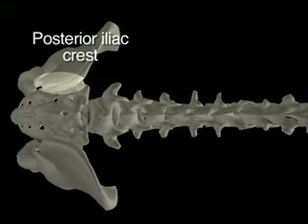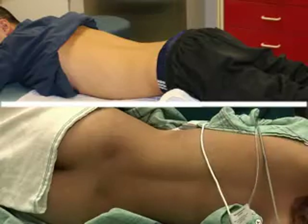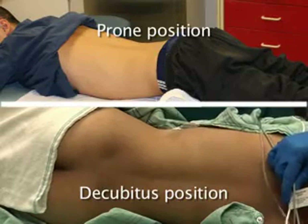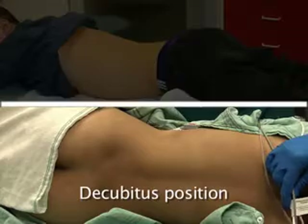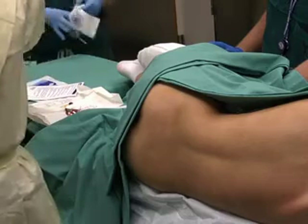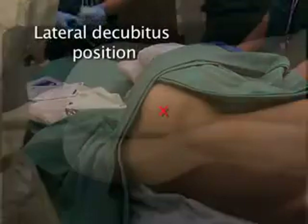The posterior iliac crest is the most common site used to obtain bone marrow. This site can be reached with the patient in either the prone or decubitus position. This video will demonstrate the decubitus position. The patient should be positioned in the right or left lateral decubitus position with knees flexed.